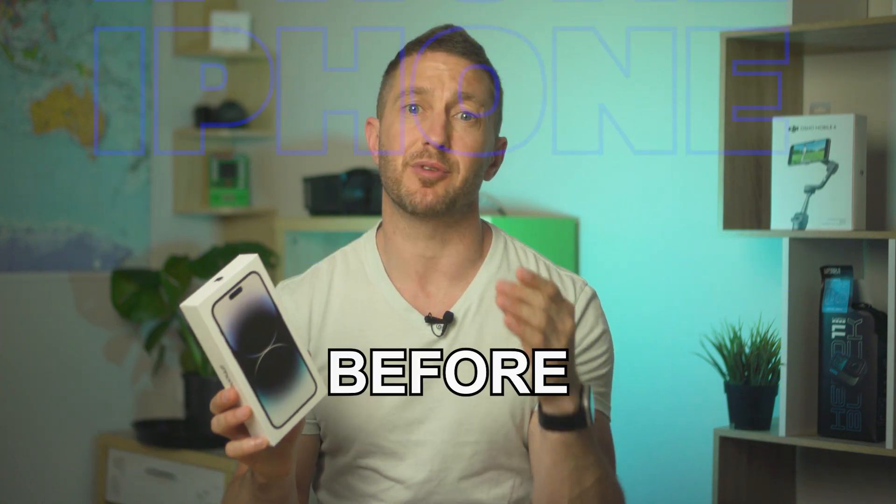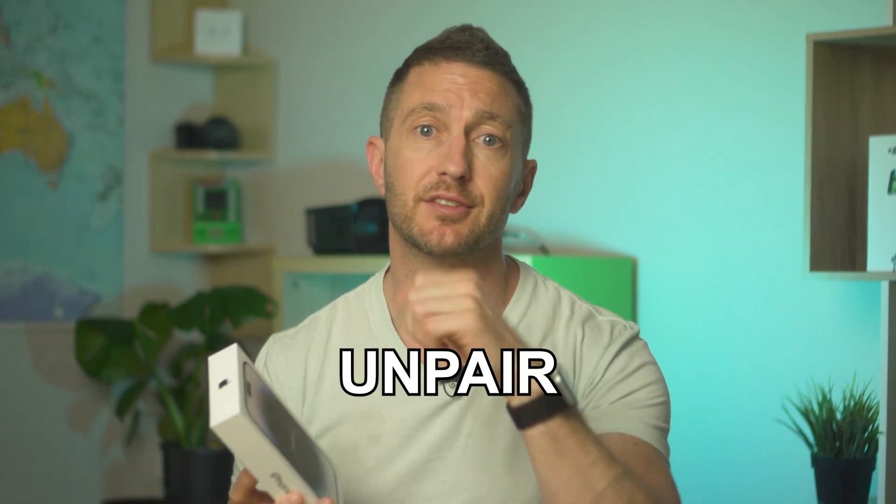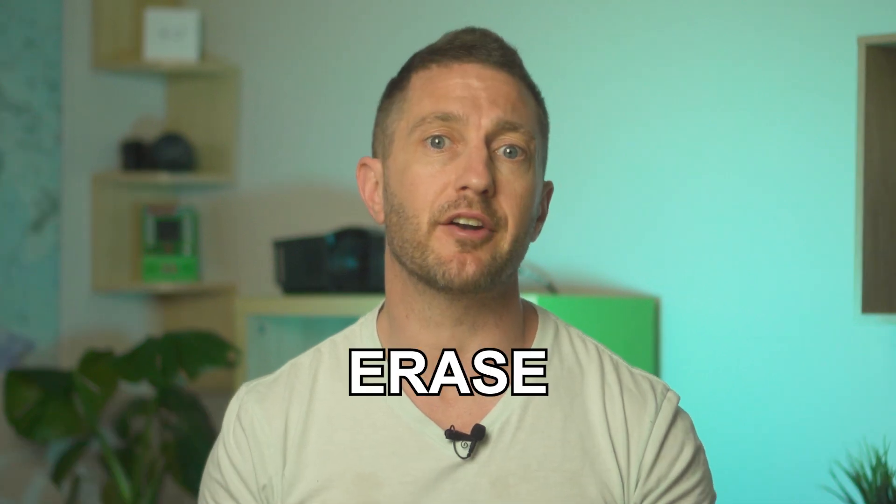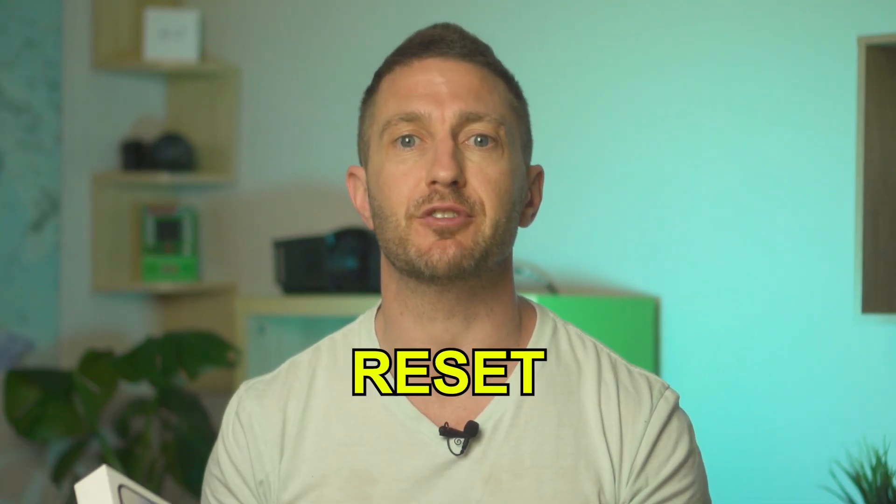I'll show you how to erase your iPhone before selling it and give you the steps you need to do before selling or giving away your iPhone. In summary, you'll need to back up your iPhone or transfer it to a new one, then unpair your Apple Watch, sign out of Apple ID and iCloud, then go ahead and erase your iPhone and do a factory reset.